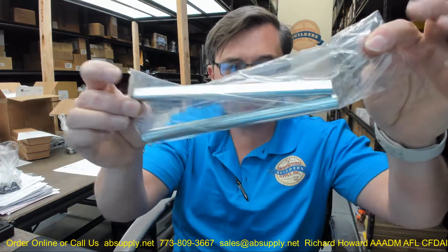Hello, my name is Rich Howard, owner of Architectural Builder Supply. This video is to bring you a closer look at the Rockwood No. 555B-EL. This is an extra-long flush bolt head.